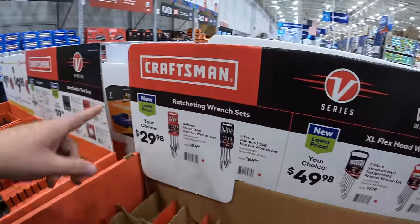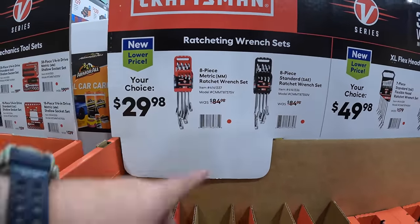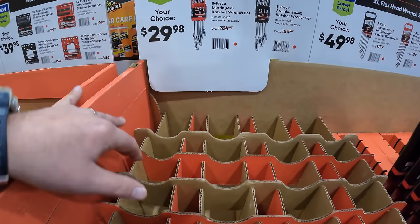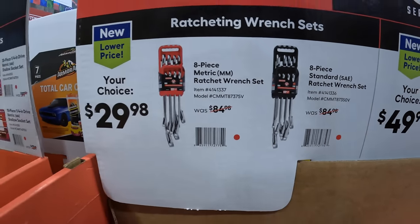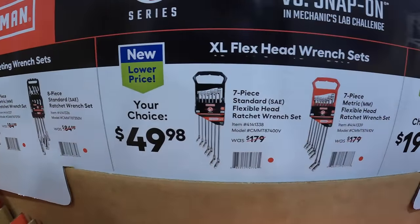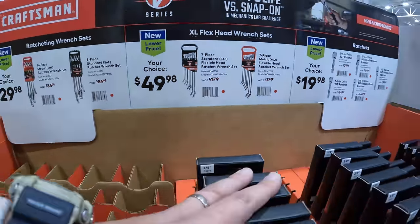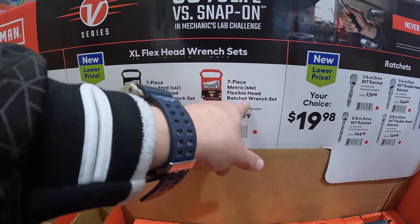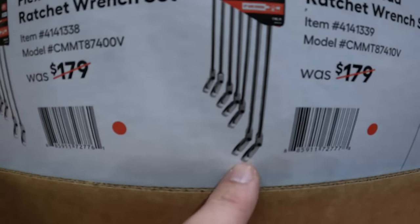Continuing on with the Craftsman wrenches. For $29.98 they have the eight-piece metric ratcheting wrench set — I love that it's ratcheting — and they also have that in an eight-piece SAE. $49.98 for a seven-piece SAE flexible head ratchet wrench set, or that same price in millimeters. Both are ratcheting so the head does sway.